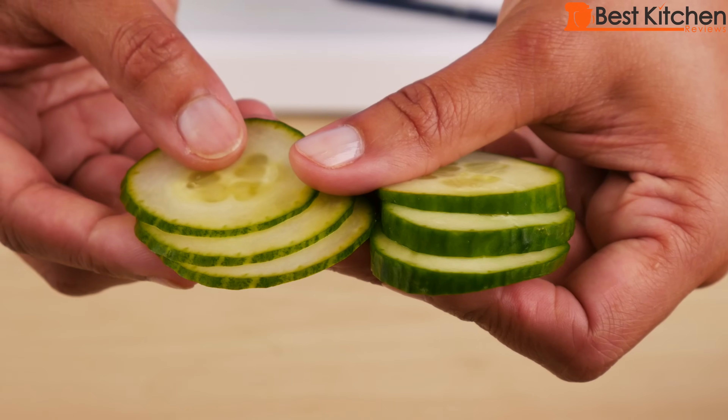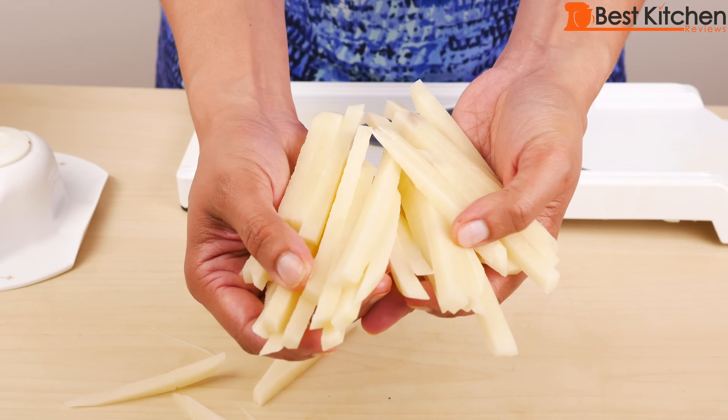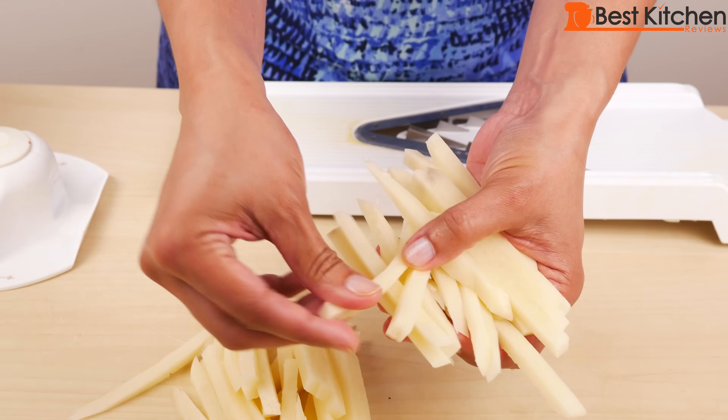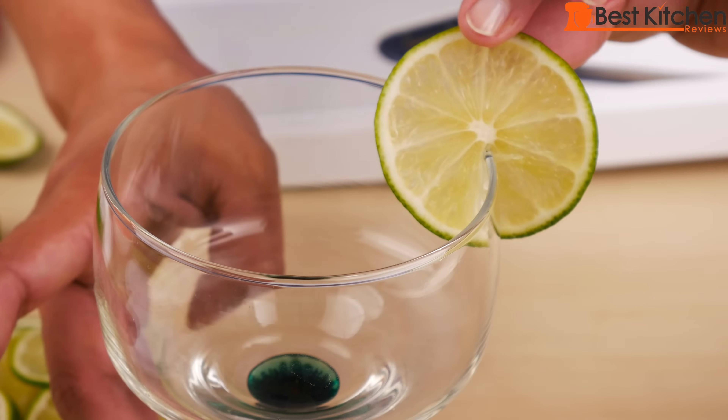I think it's a great slicer, perfect for those who are trying to eat more vegetables or eat healthier in general. You can easily make more salads and other healthy dishes. If you want to try out the slicer, I've put a link in the description below. I really hope you found this review helpful. Subscribe and I'll see you next time. Thanks for watching.